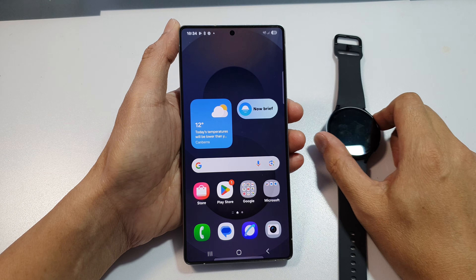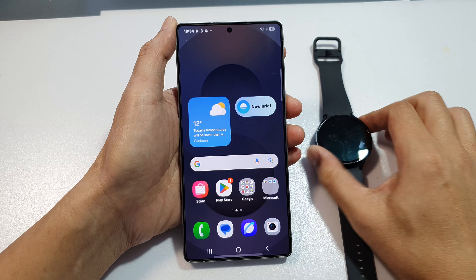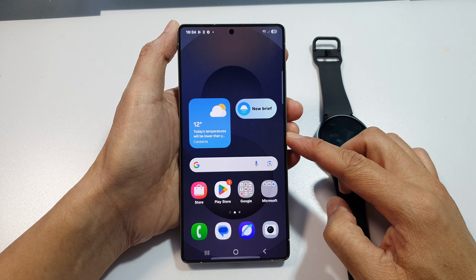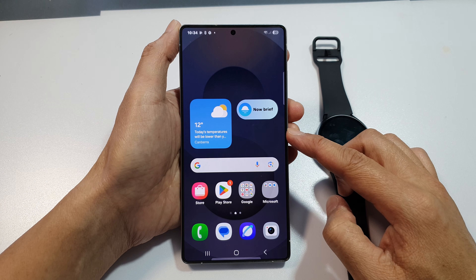How to set up and connect the Samsung Galaxy Watch 6 or the Watch 7 with the Samsung Galaxy S25, S25 Plus, or S25 Ultra.